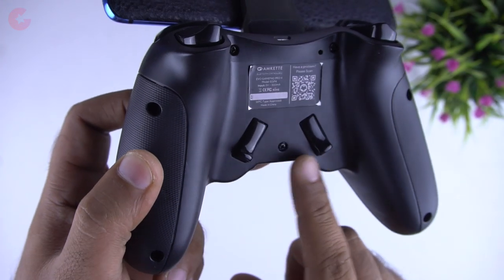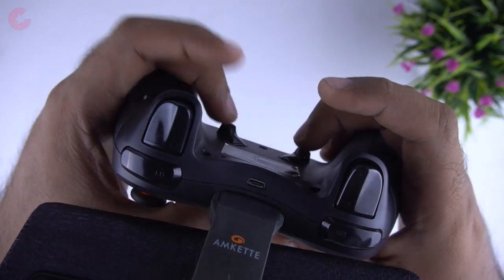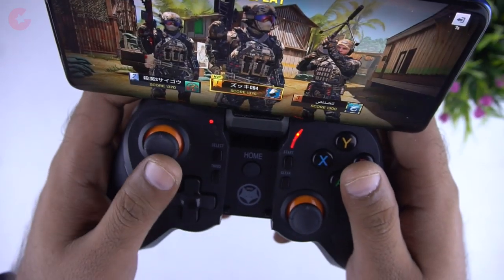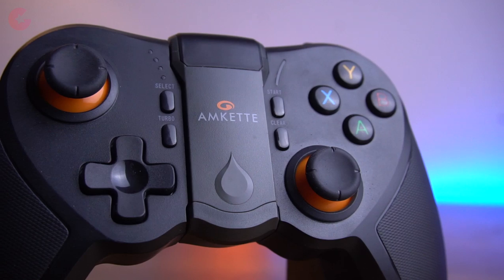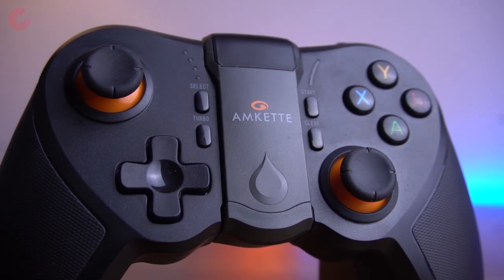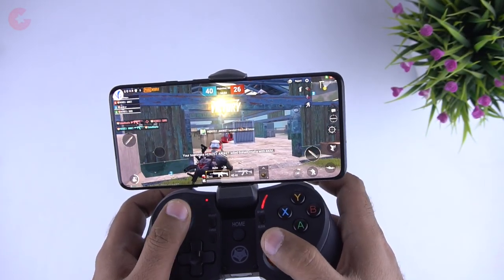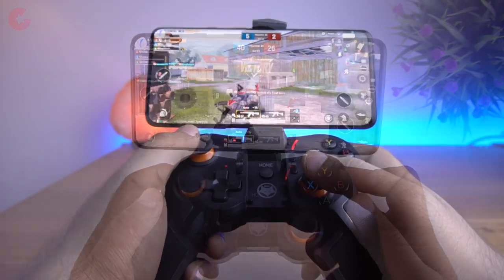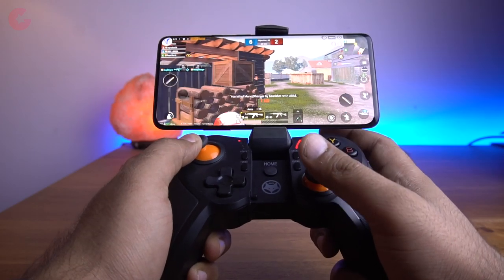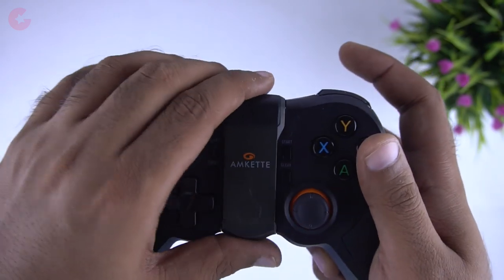On the top you have shoulder buttons and triggers on both sides. This time you also get two new buttons, L3 and R3, at the back, which can be used for quick action and will be really helpful for games like PUBG and COD. There is also a new turbo button — with this you can use boost mode instantly without pressing a button repeatedly. For example, single-shot mode guns can be used in auto mode with this function. Overall the button press feel is good and the controller is made of good quality material.